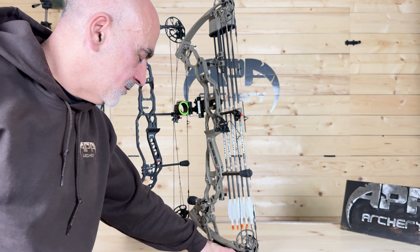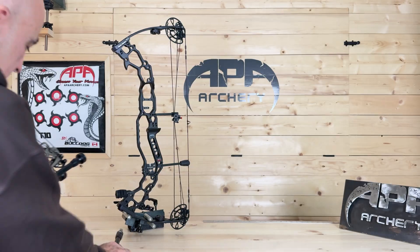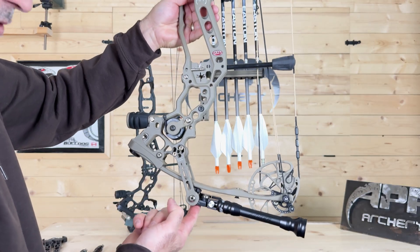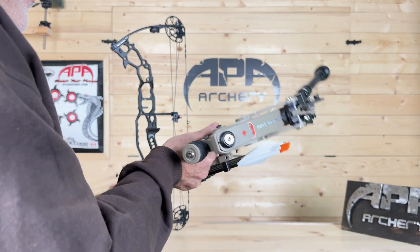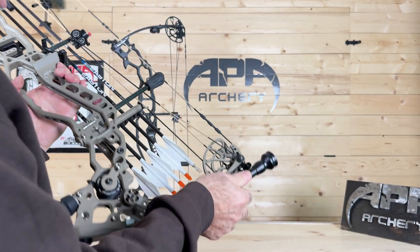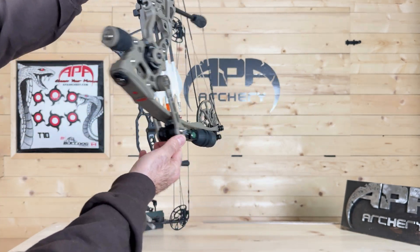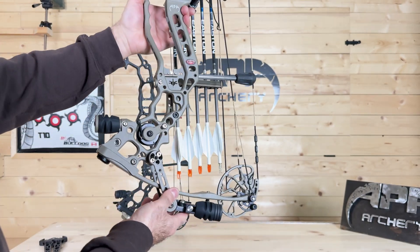I personally run mine with just one stabilizer and find that more than enough. Look how low profile it is — it blends right in with the limb. The micro stabilizer is also compatible with this system; you just put it in and it's super compact, putting the weight directly below your hand for the most effect and best balance you can get on a bow.